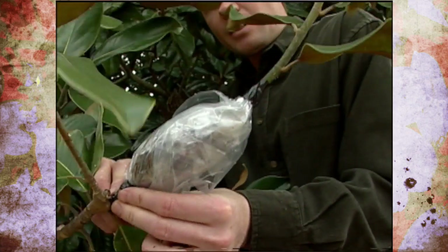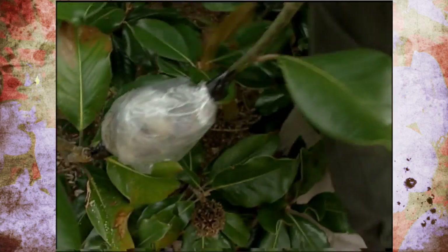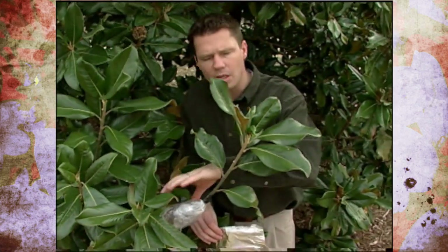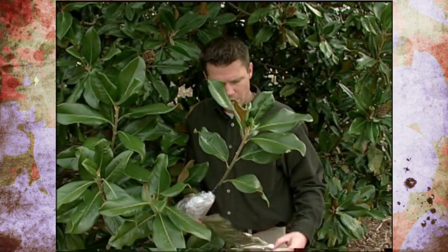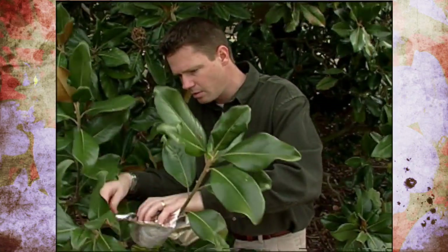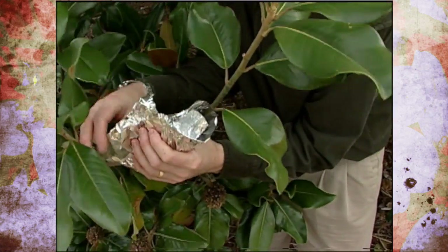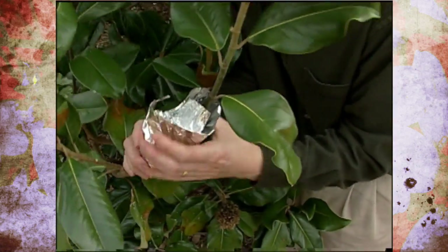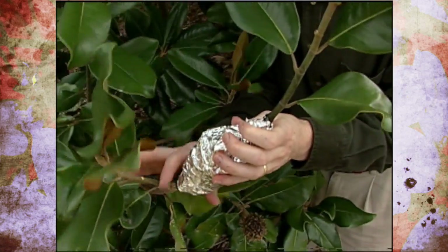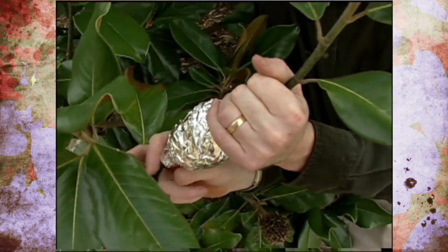We've got the sphagnum moss all sealed inside our plastic. One other thing we're going to do is help block out the light and keep the heat from building up — we're going to take a piece of aluminum foil and wrap it around that little pouch, molding it to the branch. We could also take a little bit of tape to secure that as well.